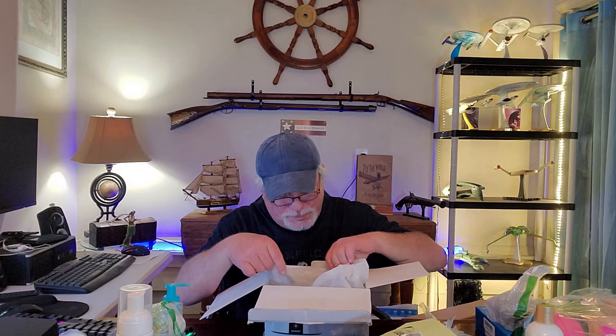We have a ConAir Body Benefits Touch and Tone massager — definitely used. It has all kinds of attachments and it's probably a neck massager. I'm not going to take it out of the box — God knows what they massaged. I'll have to test it or probably throw it away.